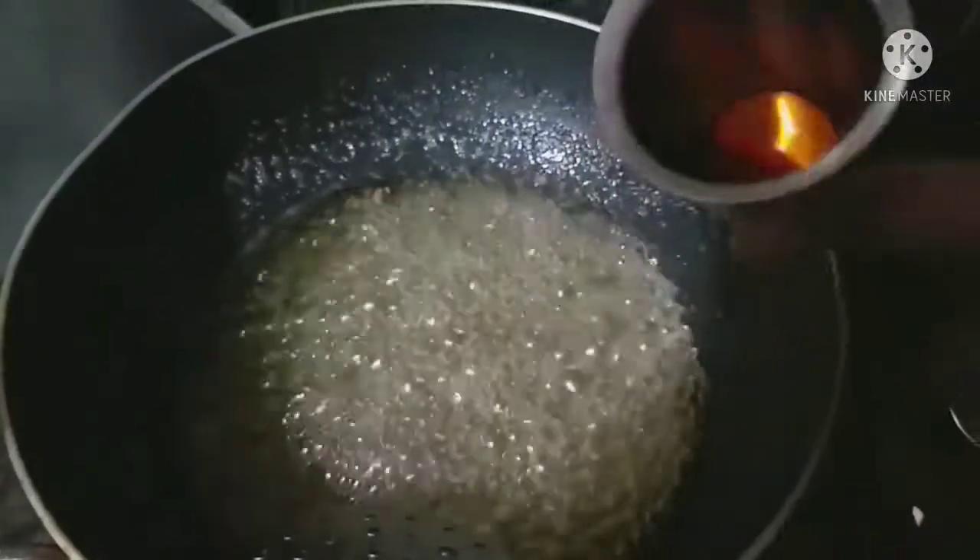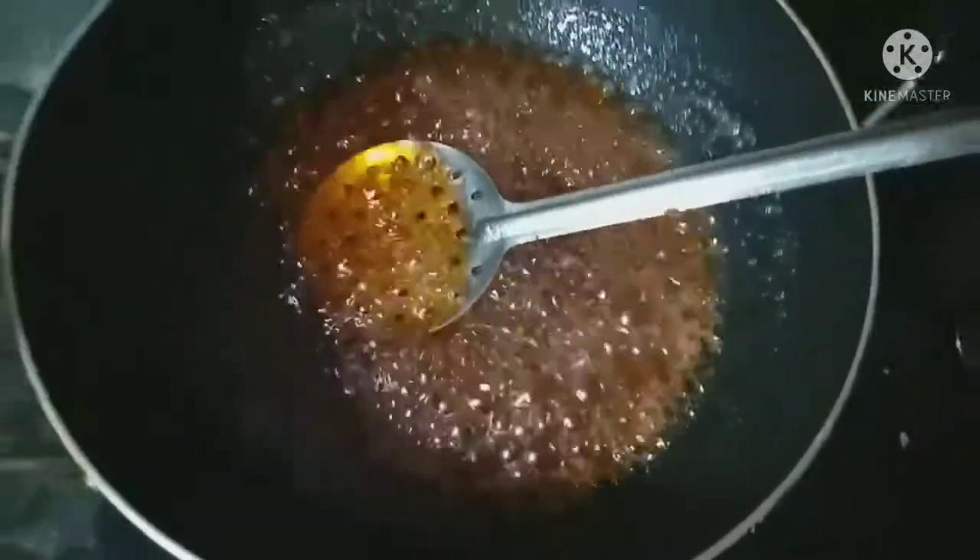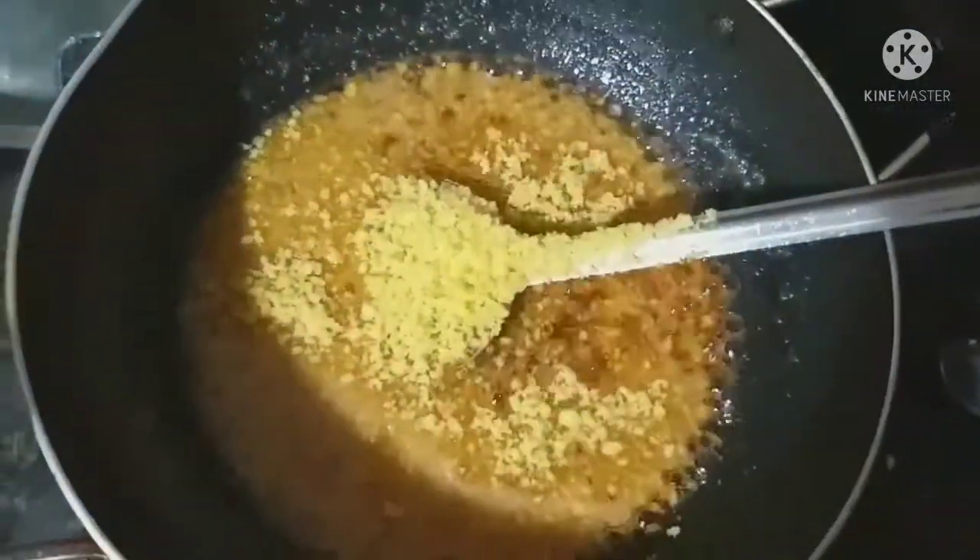Now add 1 tablespoon of water, 1 tablespoon of red food coloring, and 1 and a half of the color. Add 1 and a half of the oil.